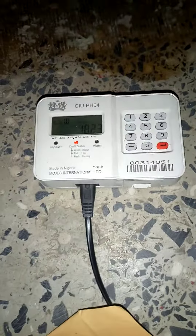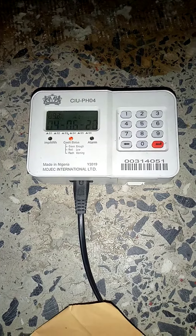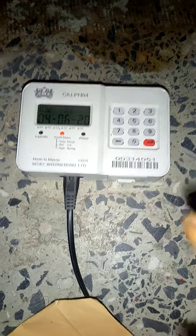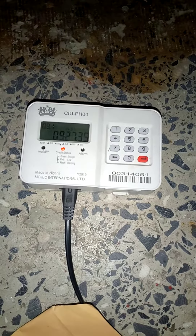Once the red light is blinking, it means the card has less than 20 units. So once it's less than 20 units, the light will start blinking. Now I want to load my meter card.